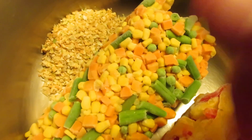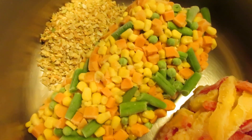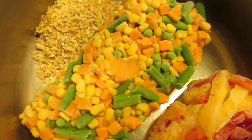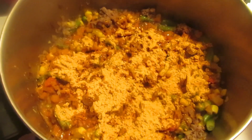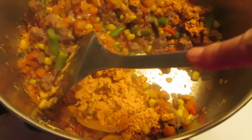I throw the hamburger in and brown all of it together. I'll come back and show you a few other tips and ideas. A tip for bringing out the flavor is coming up next.